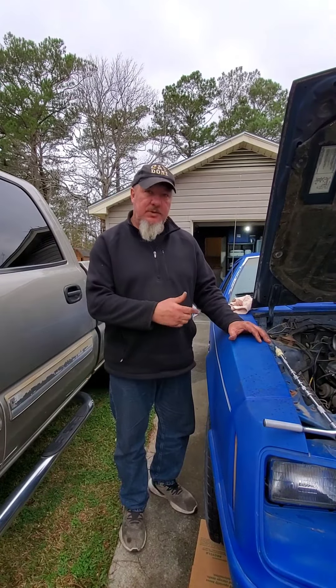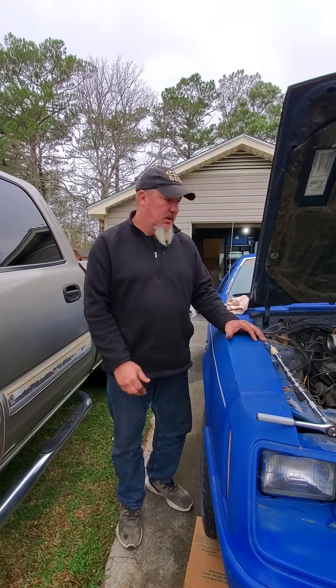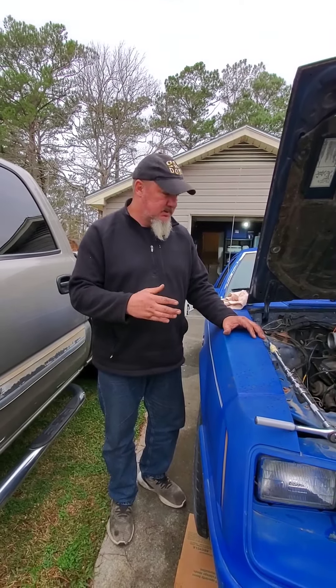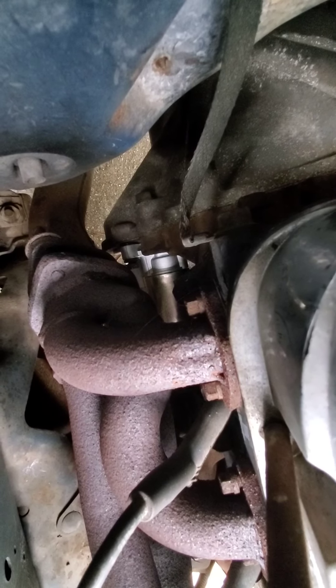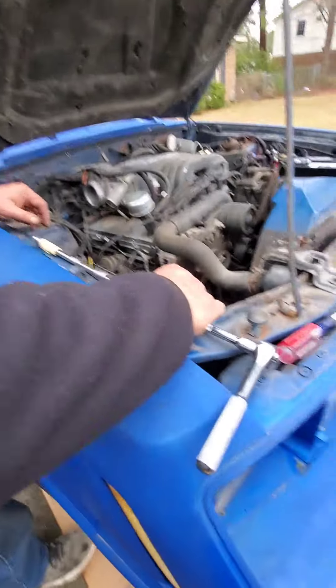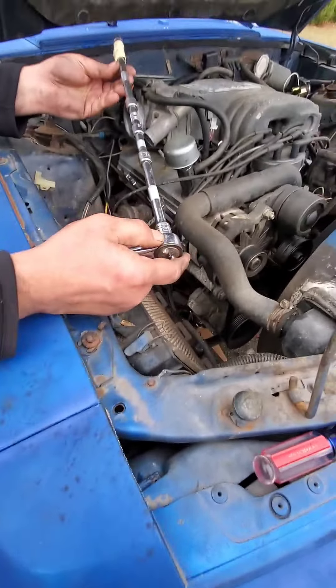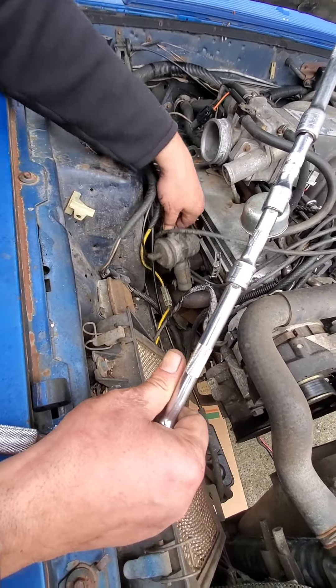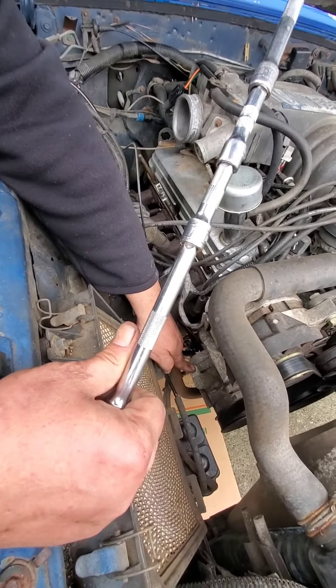Hey everybody, doing the starter installation. Got a break in the weather so trying to knock it out today. There's gonna be cuts in this video because a few spots are gonna be underneath the car. I started the bolts and I'm gonna show you the hardest part of the starter — the top bolt. You're gonna have to use a 6 inch, 3 inch, 3 inch extension and a swivel. Take off whatever this smog pump is off this pump.